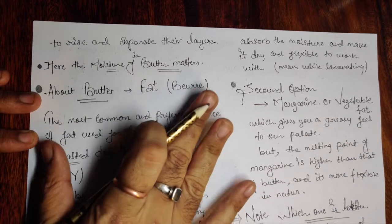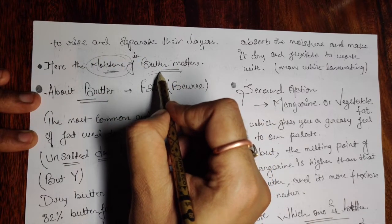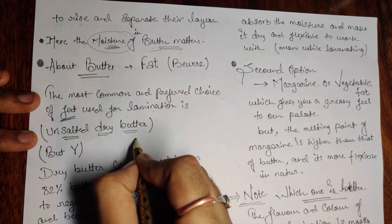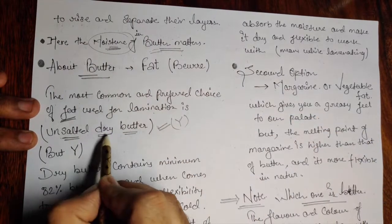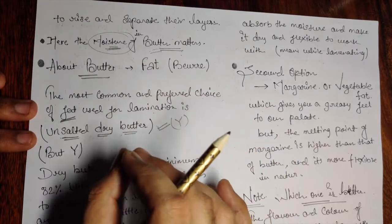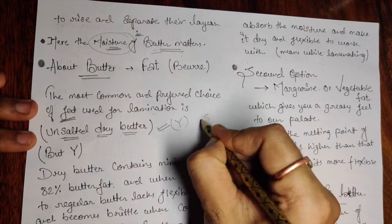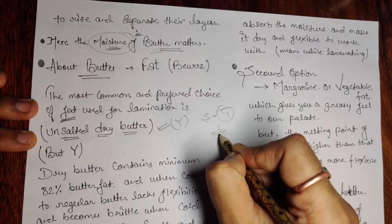The moisture in the butter matters — it depends on how much moisture your butter contains. The most common and preferred choice of fat for lamination is unsalted dry butter. The dough itself already has salt in it, because the dough should have salt. Salt is hygroscopic in nature — it keeps the dough tighter. Always try to add salt last, because if salt comes in contact with the gluten too early during kneading, it can cause problems.